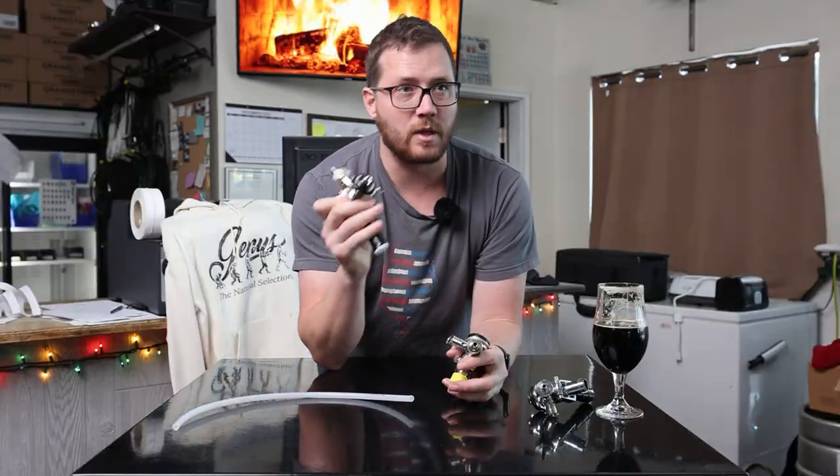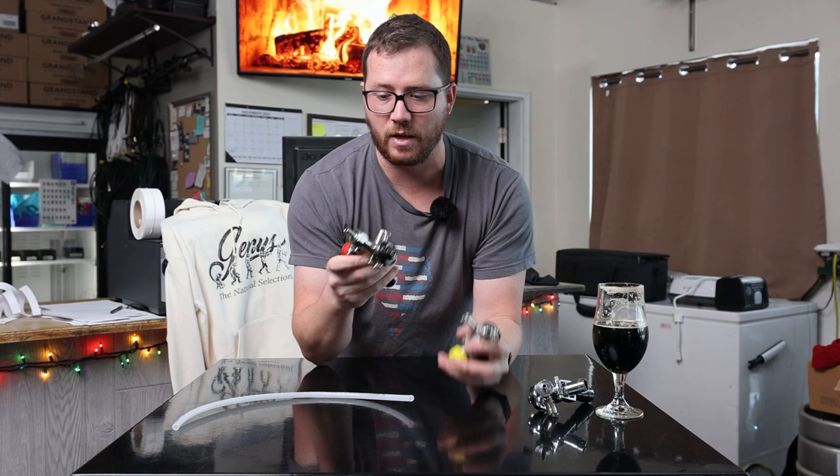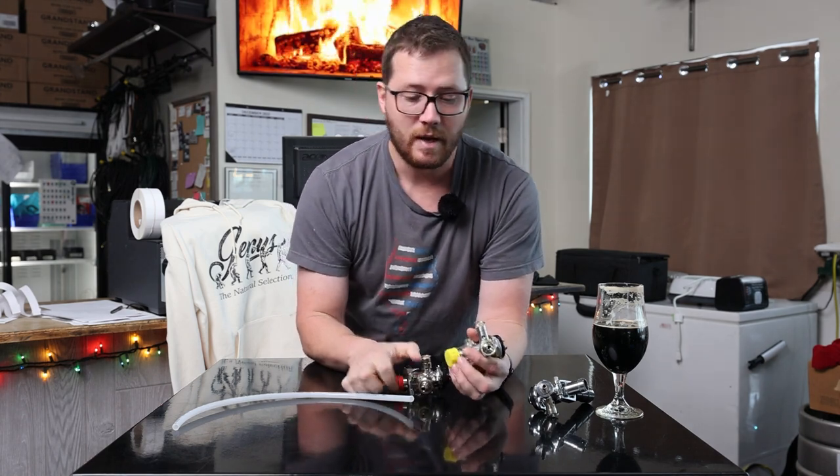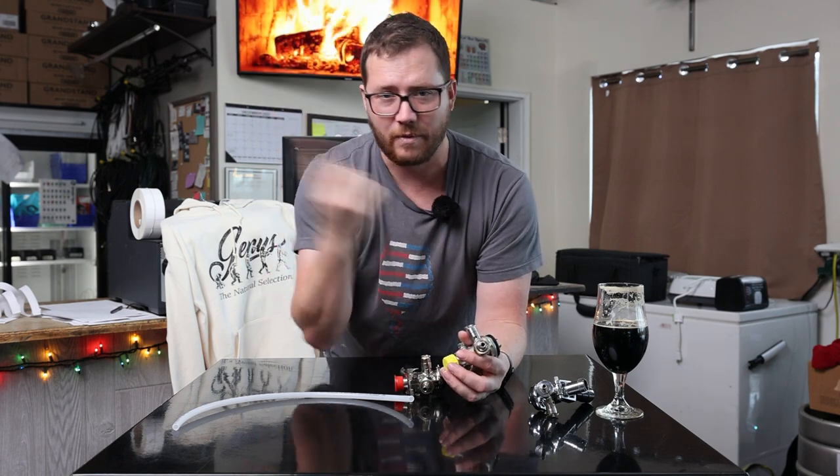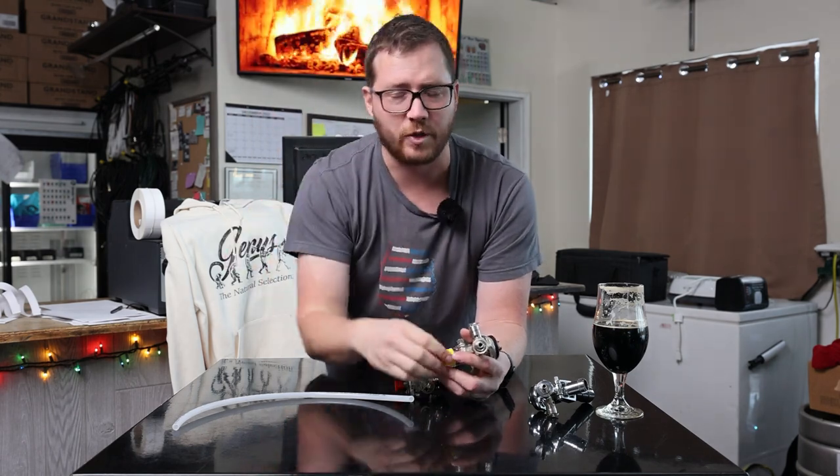Before we dive too deep into that, let's go into what actually goes into making your beer too foamy if it's on a kegerator or any sort of draft system. We've gone into this in depth in other videos, linked around or down below in the description. But let's talk about what can actually cause the foaming issue.